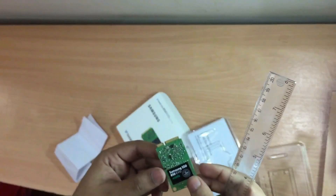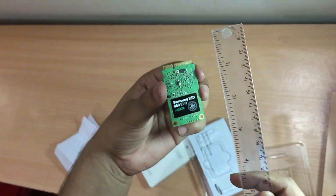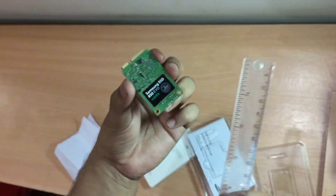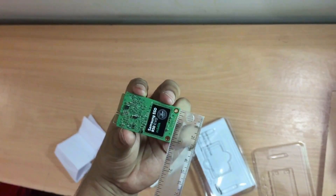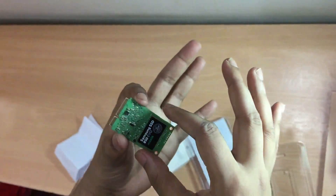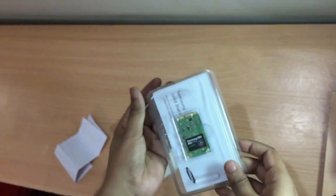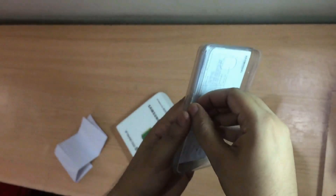This thing is really very small — you can measure it up. The length of the SSD is less than two inches and the width is near about one inch. It's very small for a hard disk of 250 gigabytes. Let me just put this back and let's see what else is in the box.